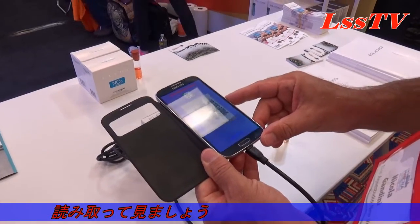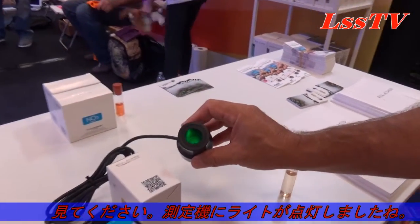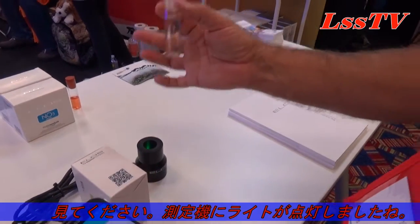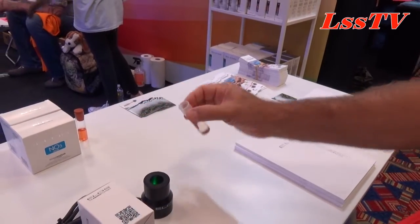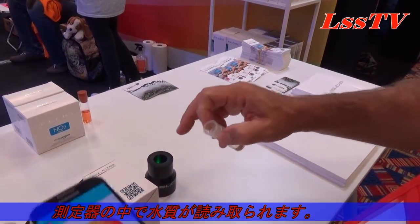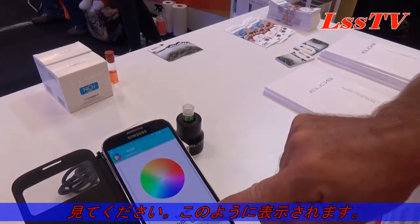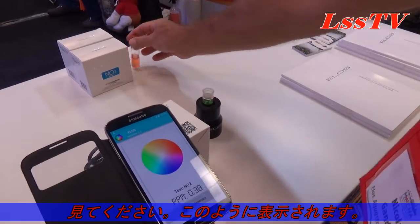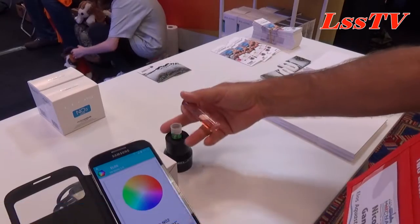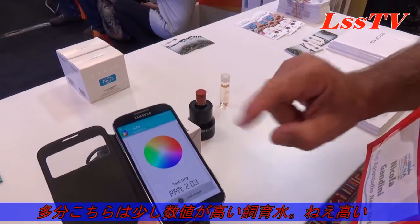We scan the QR code and you can see that the light inside the reader switches on. This was the color obtained. Normally we simply pour the water inside the reader and read the result. Here I put this sample in and you can see the result. Imagine your result was this one — a little bit more NO2 — and you can see what the color reading would be.